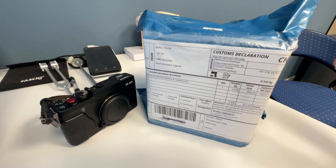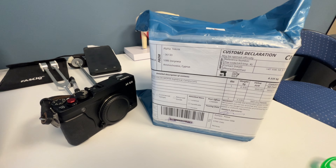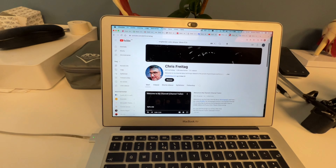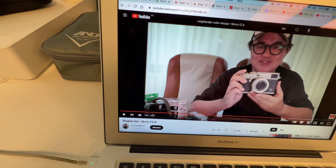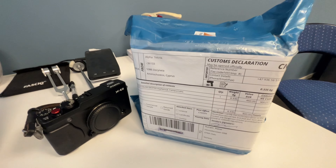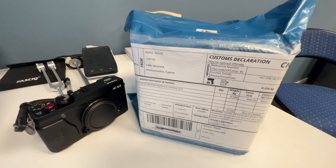I tried to find some reviews on YouTube but I couldn't find very many. I want to quickly shout out two YouTubers: Chris did one review, and this guy Fuji Fanboy — both of them did a quick unboxing. Shout out to those guys. So I'm gonna do my own unboxing now.